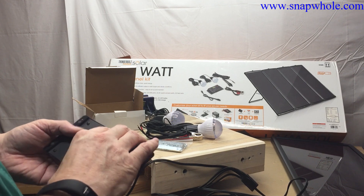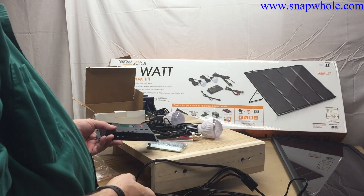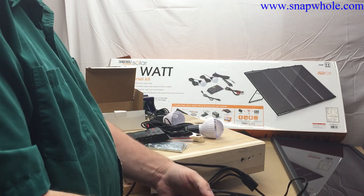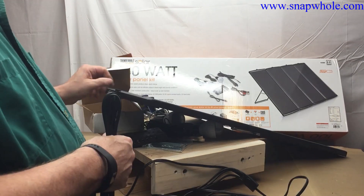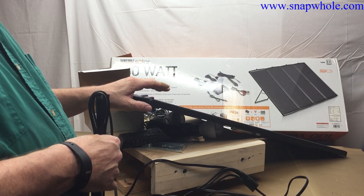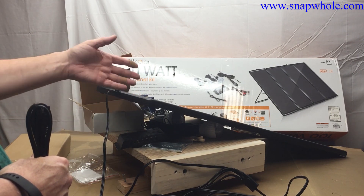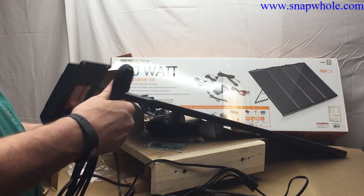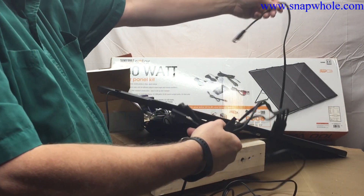Well let's hook it up and see what we've got. We have pretty long cable on each one — that's good. This configuration is a bit strange. I think maybe they give you four panels to put in this box to make it easier to ship, because if you had one 100-watt panel it would be bigger — a lot bigger. So they give you one long cable. So this is your wiring harness.